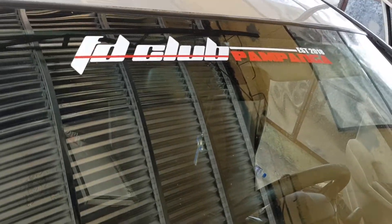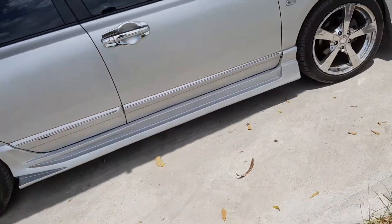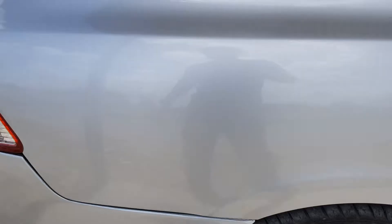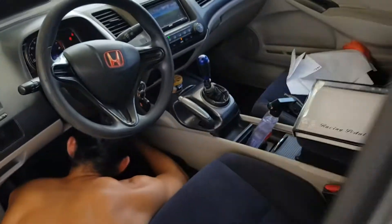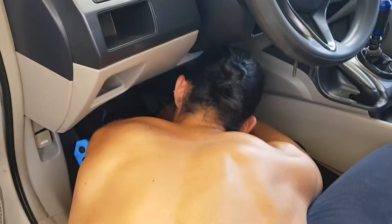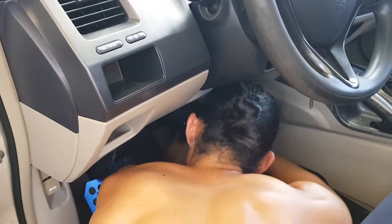Look at the FD club. Look at the body, look at the body kit. We put the accessories on the pedal. This is my mechanic.